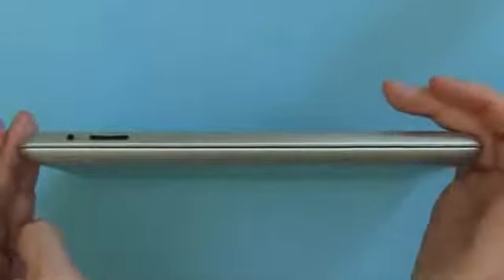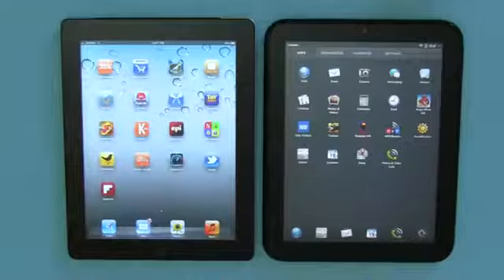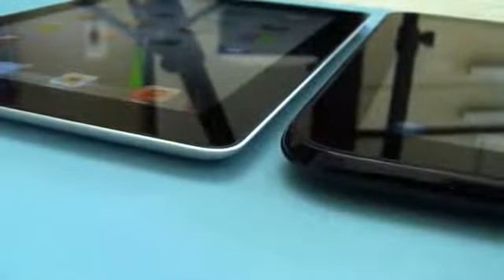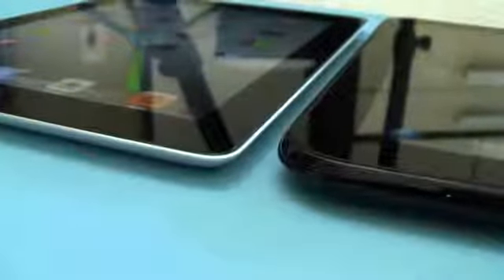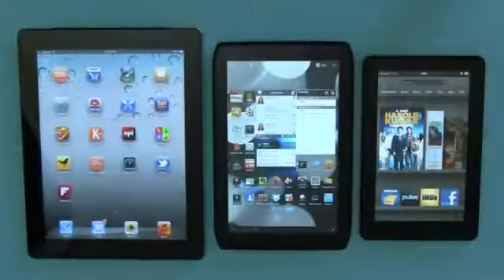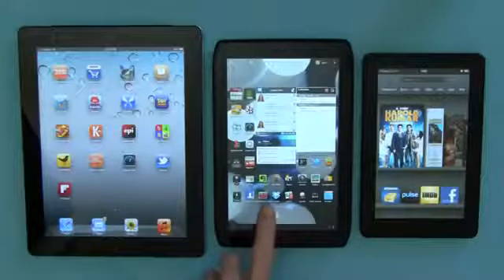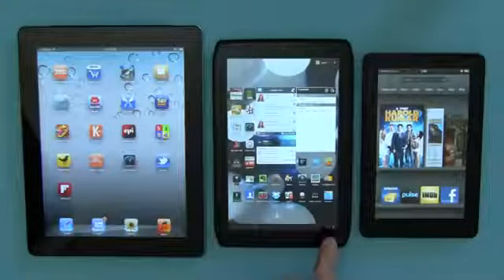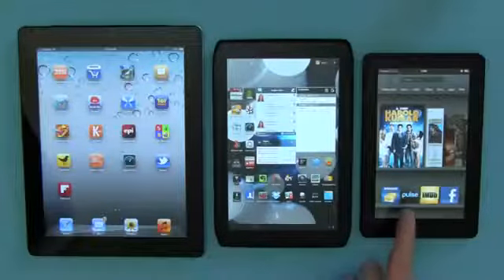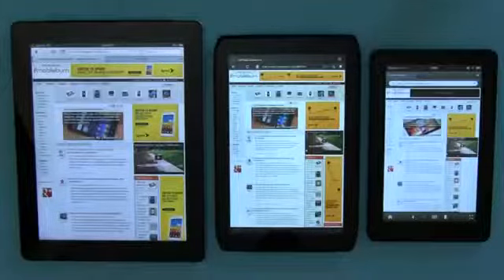They both share that same basic tapered design. For general size comparisons, here's the iPad sitting next to a webOS-powered HP TouchPad — the TouchPad is quite a bit thicker and never really had particularly sexy hardware. A more useful comparison is the new iPad next to a Motorola Xyboard 8.2 with its 8.2 inch display, and Amazon's Kindle Fire with a 7 inch display. Here are all three tablets pulling up the MobileBurn home page.